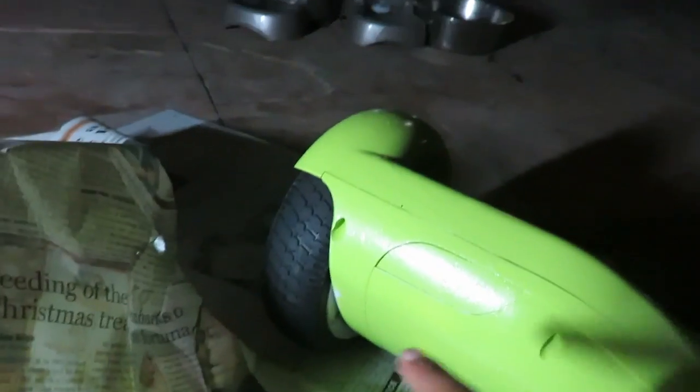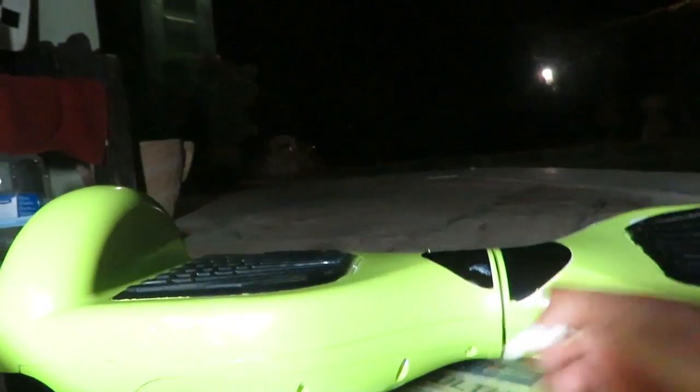I haven't gotten to take off the tape yet, but everything else is pretty much done. I really like this color. Awesome, let me just take that out. Just admiring the beauty of this majestic Segway.